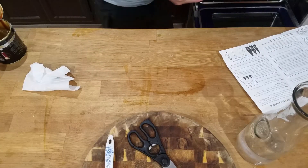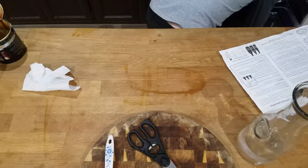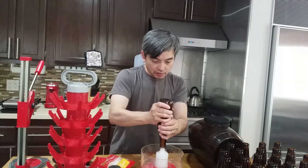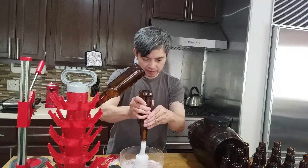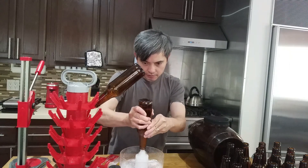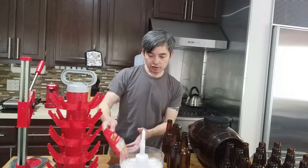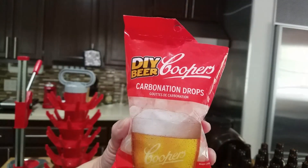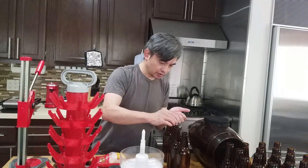Now put the keg in a cool dry place for three weeks. When it's time, wash the bottles. I'll use Cooper's carbonation drops and place one in each bottle.